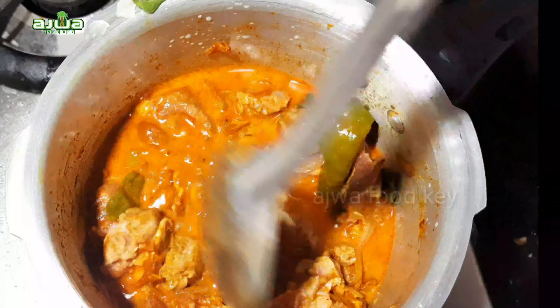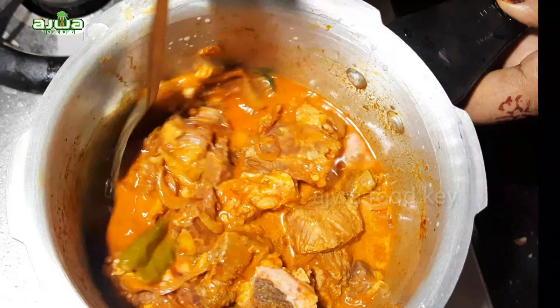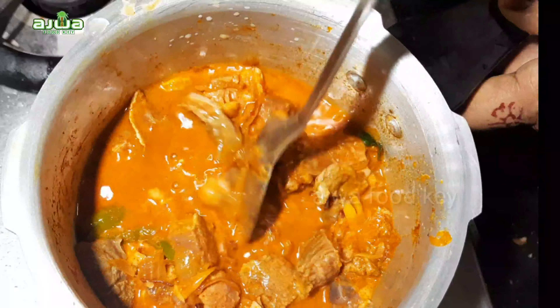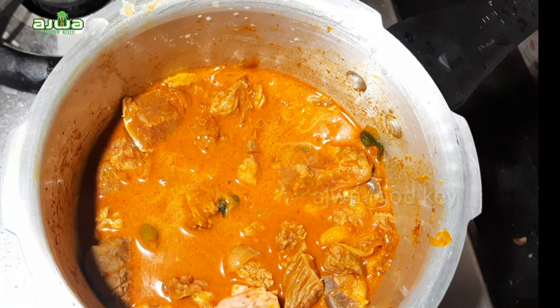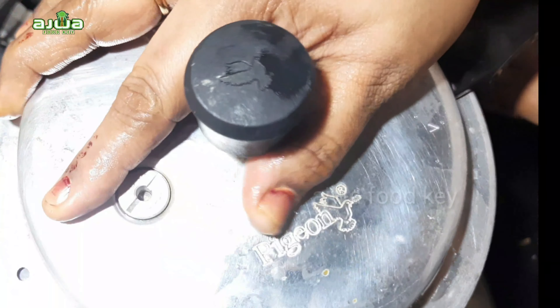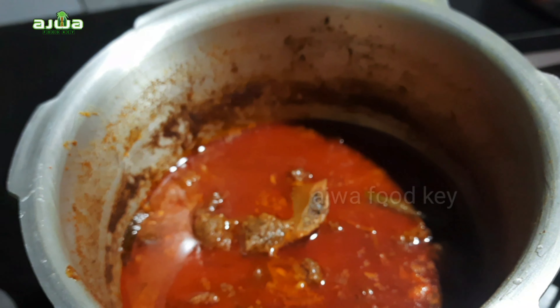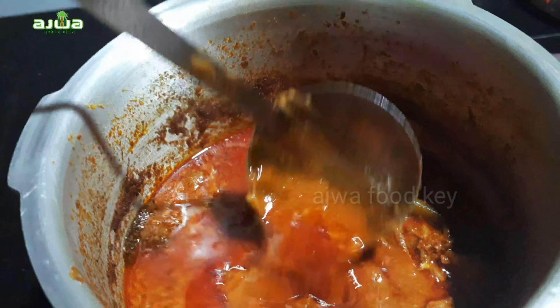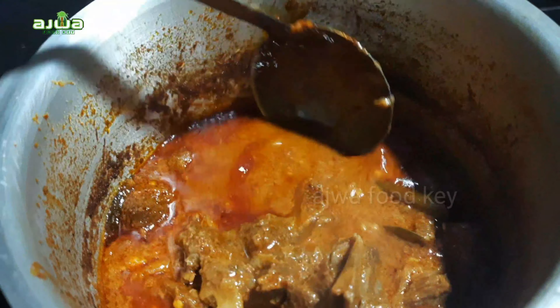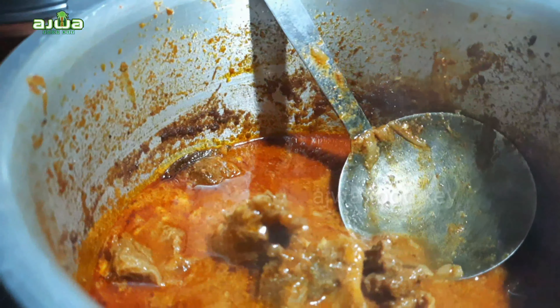We are going to cook it as we need to do it. Then we will cook it — I want to cook a beef. I want to cook a beef with two dishes. I want to cook a little bit. Now I'm going to cook a nice dish.